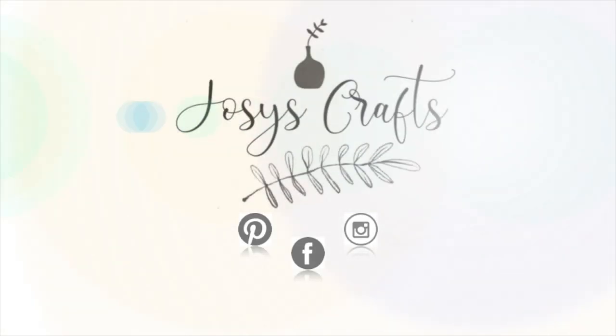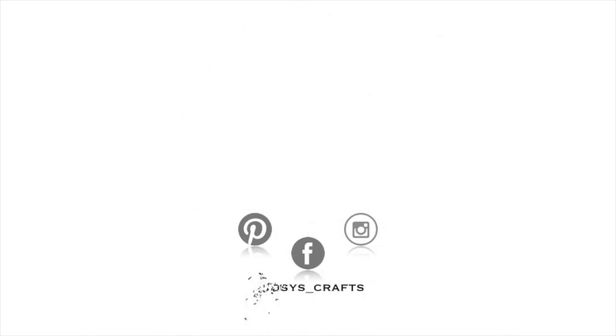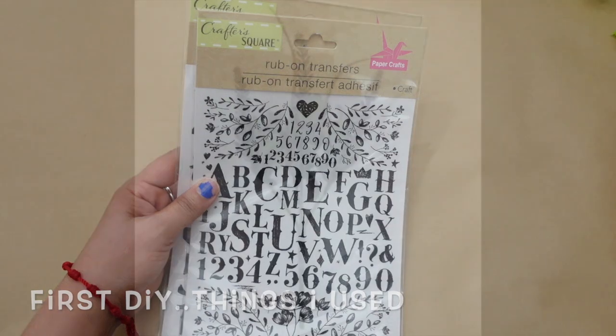Hello guys, welcome back to my channel. In this new video I'm going to be sharing three quick and simple Easter and spring DIYs. I hope you guys enjoy and let's get started.